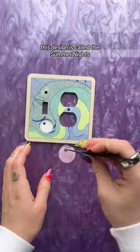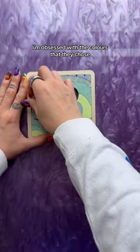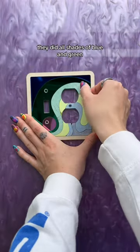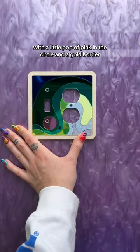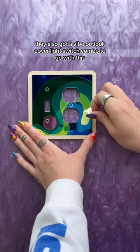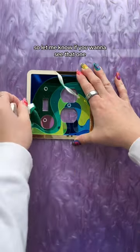This design is called the Summer Nights, and they completely customized the colors for this one. I'm obsessed with the colors they chose — all shades of blue and green with a little pop of pink in the circle and a gold border. They also got a Vibe outlet cover light switch combo to go with this, and that is also super cute, so let me know if you want to see that one.